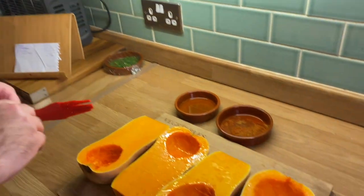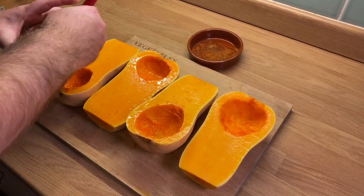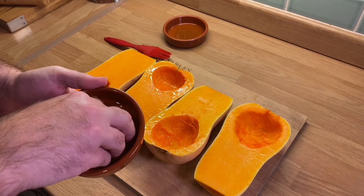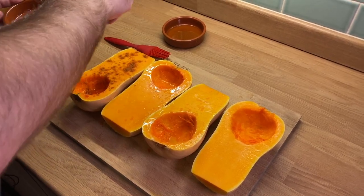Here we are in the kitchen and we've got our two butternut squash. All I've done is washed them, topped them, cut them in half, and deseeded them. Before we put them on the barbecue we're just going to lightly brush them with olive oil and then add a little bit of seasoning. That will be sufficient, and the seasoning will just intensify as the cooking happens on the barbecue.